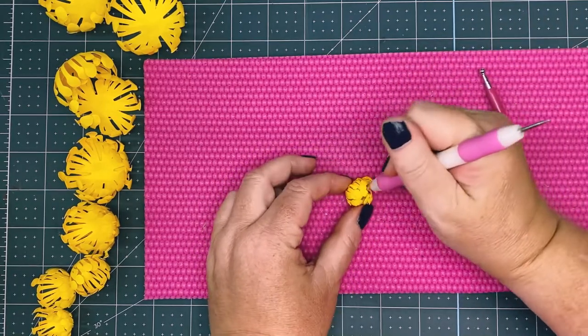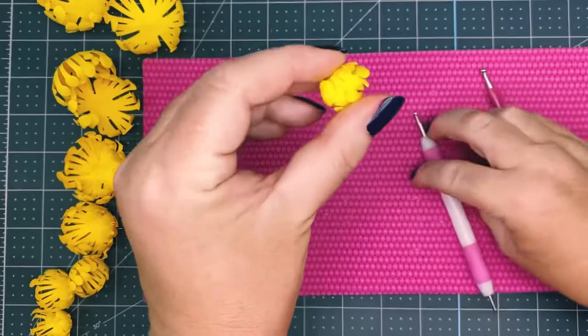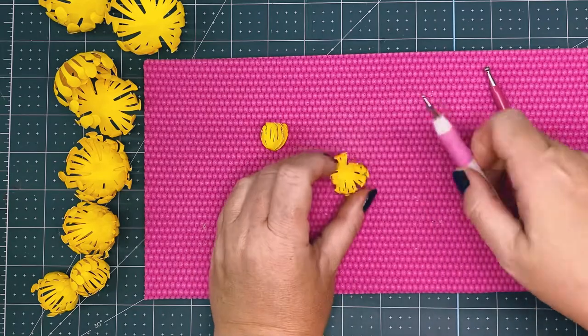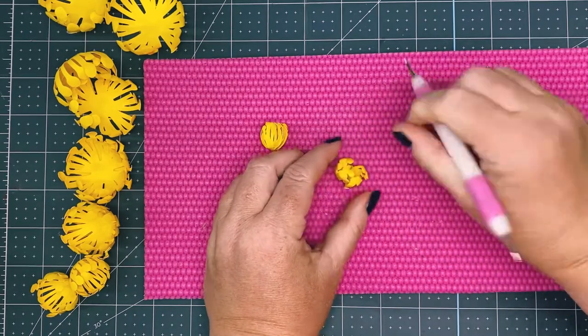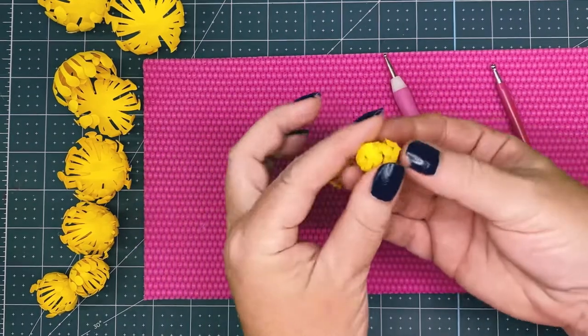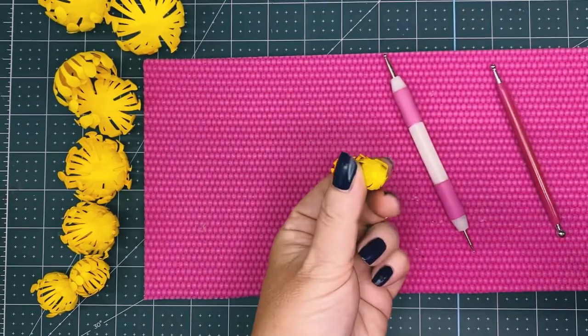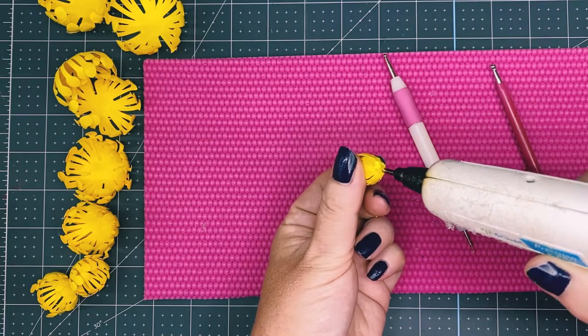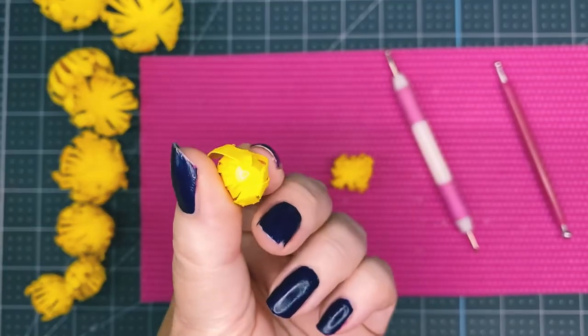Stir it so it really closes it in. We're going to start from the smallest ones to the largest — stir these two smaller ones and glue one inside the other. By cutting into it, you can see the center really closed up.